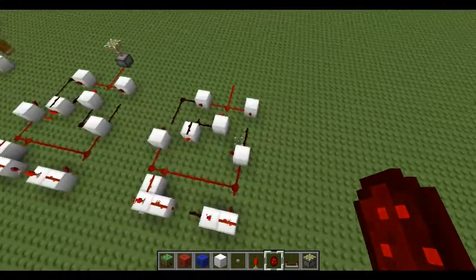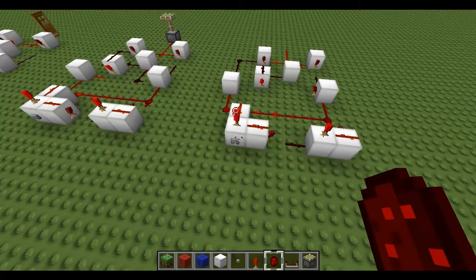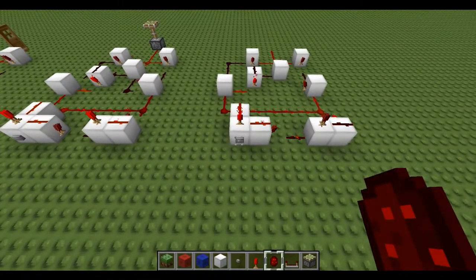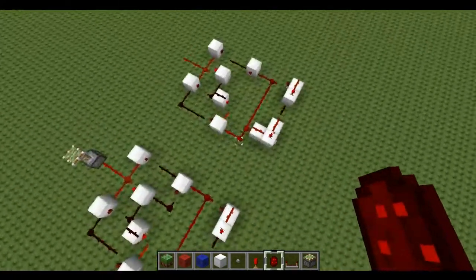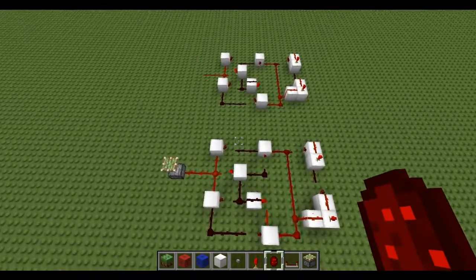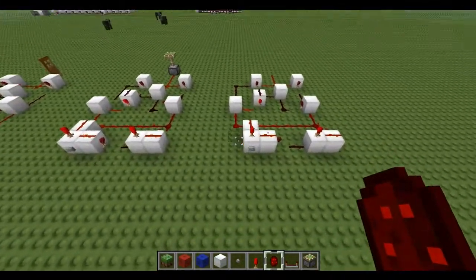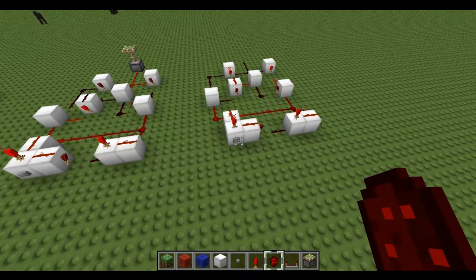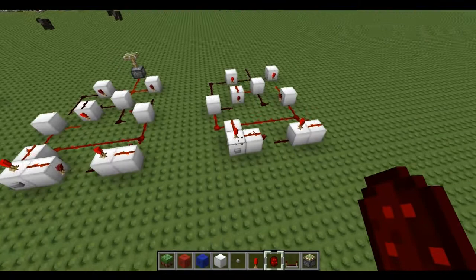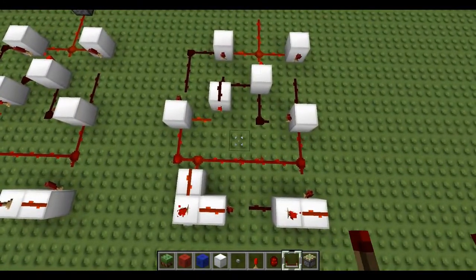And place a piece of redstone. Now this should work — it's on at the moment. And place a piece of redstone there. I have a habit of doing these wrong. There it goes, it's working now. As you can see, press the button — it's off. It will be constantly off until you press it again. So that is how the T flip-flop works.